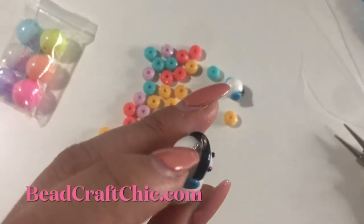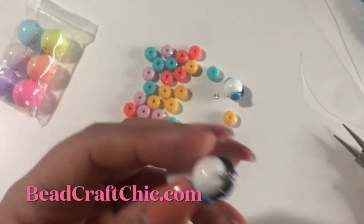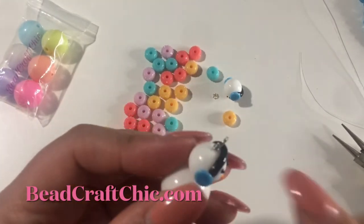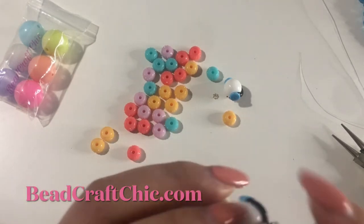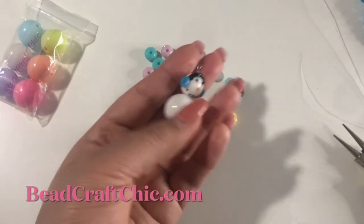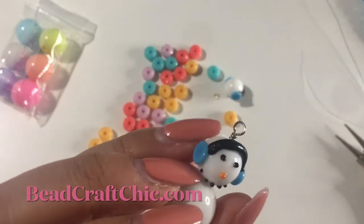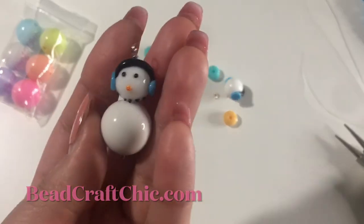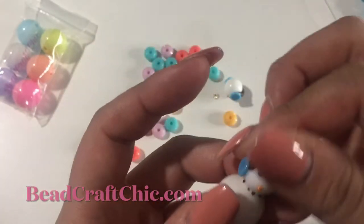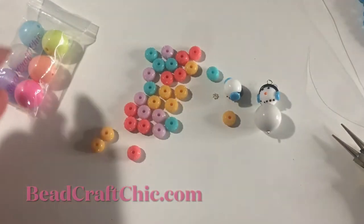Be careful because these are ceramic beads on top — try not to get too close with the pliers because they may break. These are ceramic or maybe lampwork beads, I don't really know. I just thought they're so cute and they go really well together. Let me do one more — a little blue one.